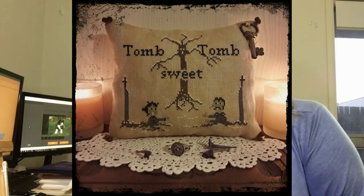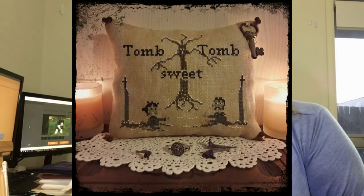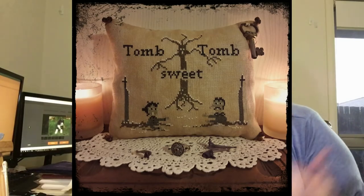It's called Tomb Sweet Tomb by Fairy Wool in the Wood — she has a shop on Etsy. That is the most adorable piece ever — I love it, it's so cute. I might leave the snow off the people in the tree and the tombstones because it's already Halloween-y themed and doesn't need to also be wintery. Or I might leave the snow on just because snow is cute.